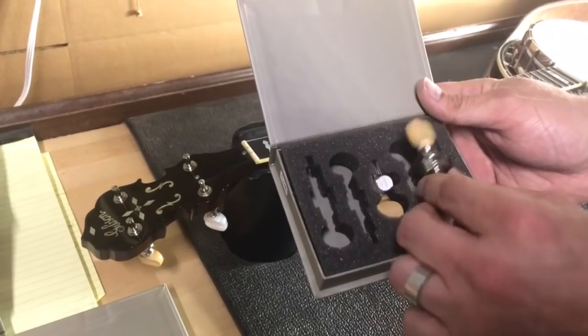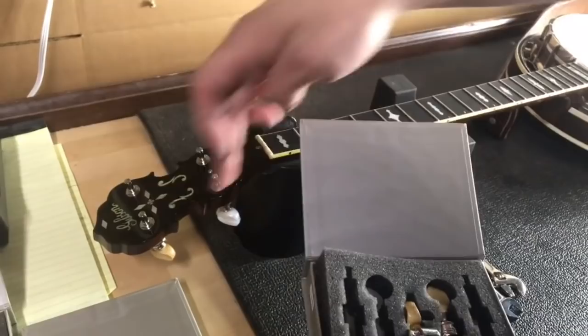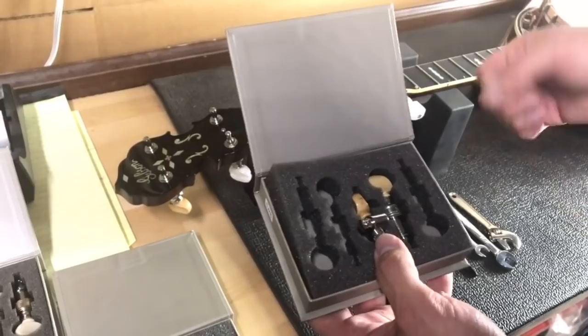This particular customer wanted the boxwood installed, so that's what we're doing on this one. They have a real neat look — boxwood buttons — which is really cool. I've already installed three of them; I'm just going to show you how to do the other two because all four are the same process.